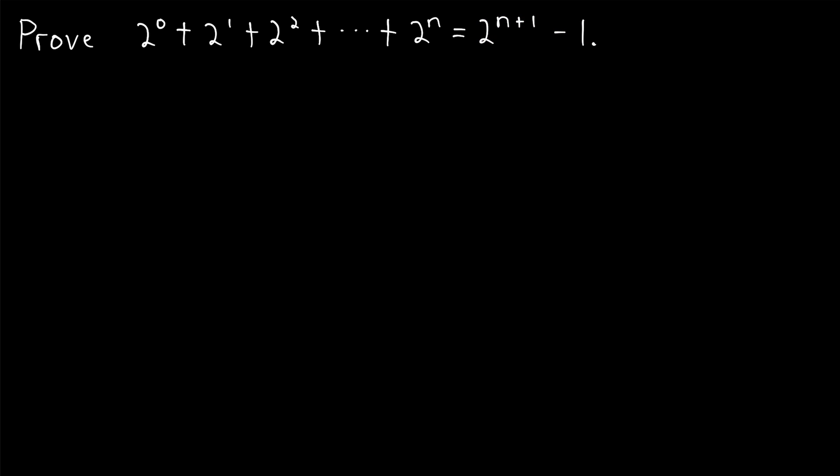I'll mention several times in this lesson that we're talking about the sum of the first n powers of two. Just know that's a little sloppy because we are also including two to the power of zero. So technically, we're talking about n plus one powers of two, but we're adding two to the zero plus two to the one up through two to the n.